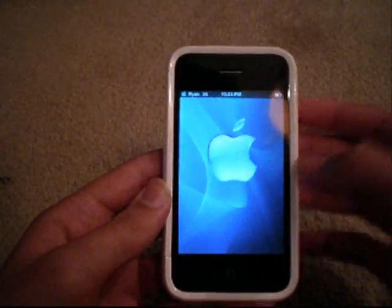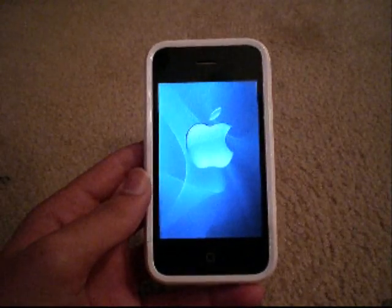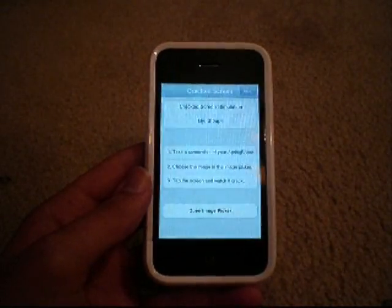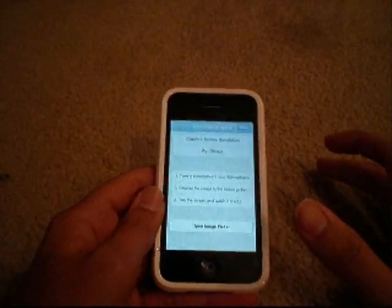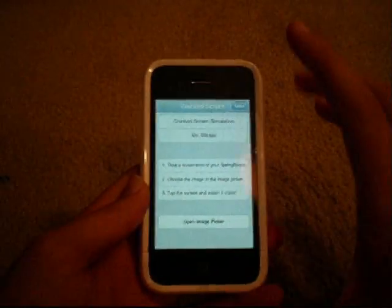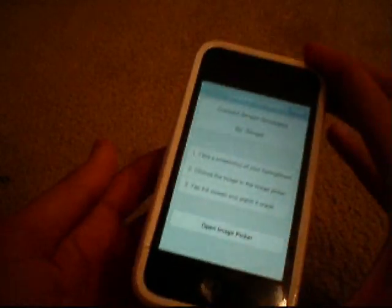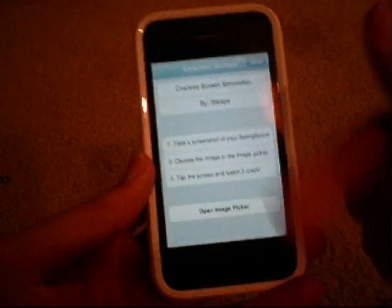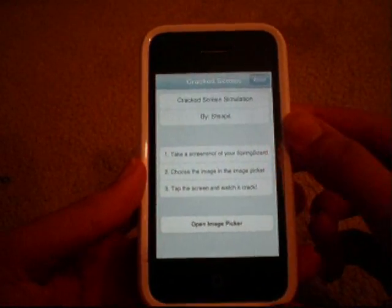Very simple. You ever see those cheesy applications — some of you even buy from the App Store — that simulate a cracked screen? Or you can get it from backgrounds. This one is so legit, I was amazed how awesome this looks. This is an actual picture of a cracked screen from the iPhone that I'm going to show you. You can trick your friends hardcore with this, and they could be wanting to touch your iPhone for quite some time.